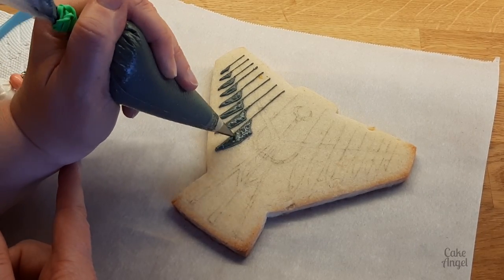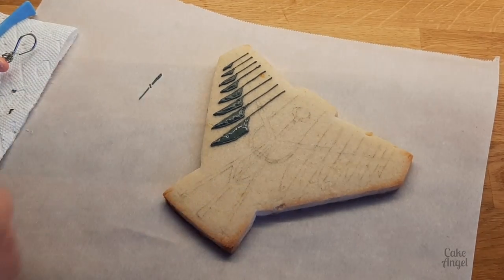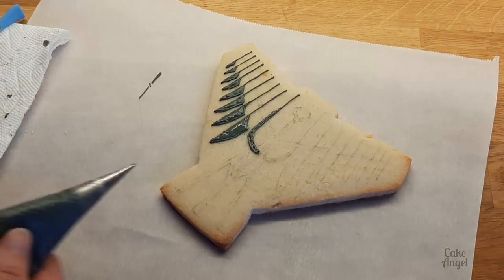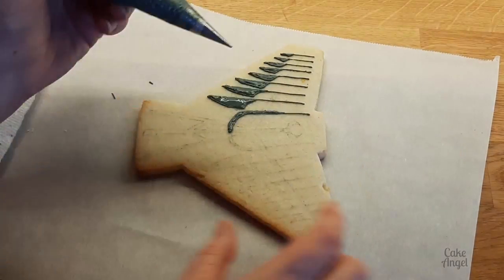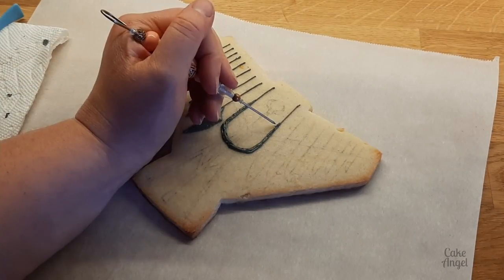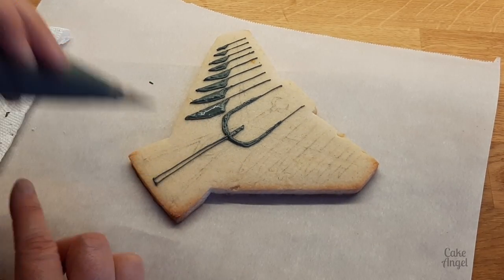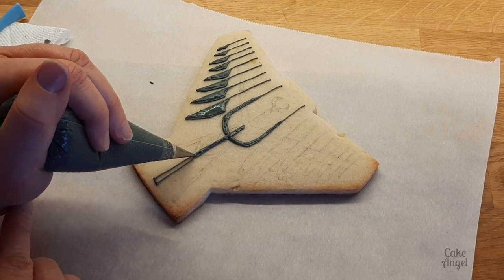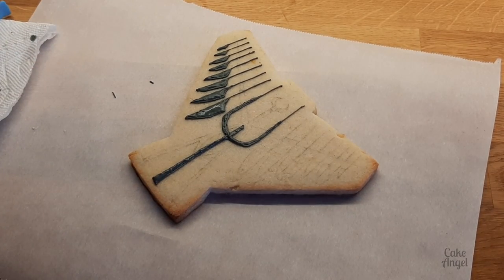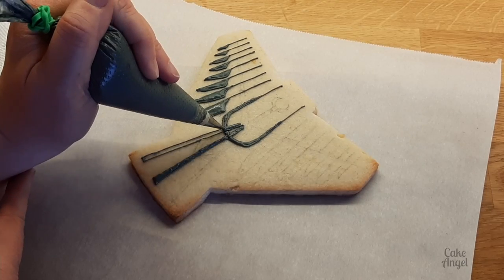First I'm focusing on what are called the knives of the sculpture, which hang on the crossbars on either side. I'll do the knives first and then put the crossbars on afterwards. I'm also doing the center, and because I'm using a hybrid consistency icing I can jiggle it back and forth with my tip and adjust it with my scribe tool to make sure all those points are down and the peaks at the ends of the knives are sharp.